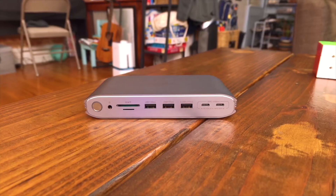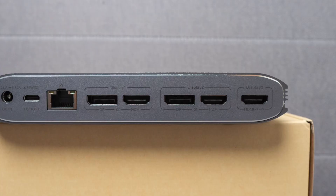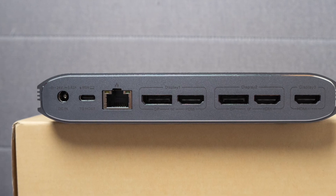Today we're talking about this dock station from Minisapuru. This is the Upgrade DisplayLink Triple Monitor Docking Station. Full disclosure, Minisapuru did reach out to me and asked me to take a look at this docking station. Although they did send this to me for free, they're not seeing this video before it goes up — all my opinions are my own. This is a 15-port docking station, but it doesn't mean you can use all the ports at the same time.